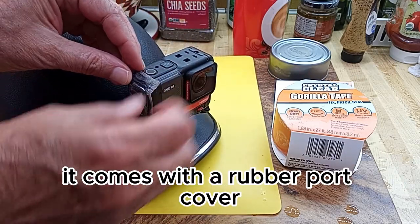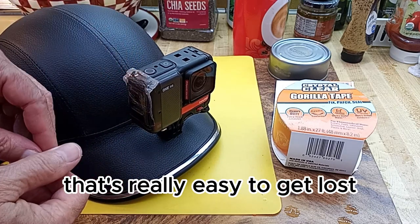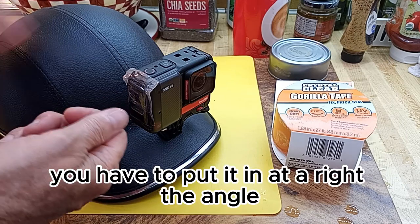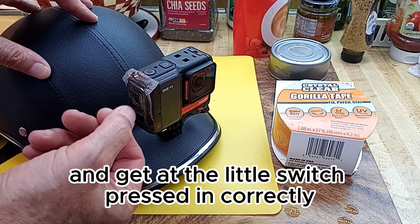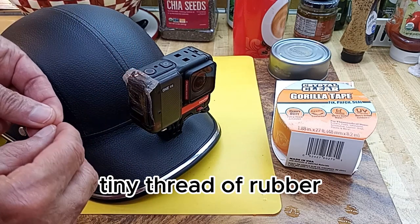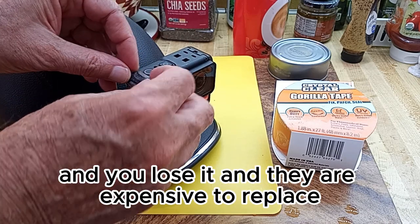The action camera comes with a rubber port cover that's real easy to get glossed, and it's a big pain in the neck to insert. You have to put it in at a right angle and get the little switch pressed in correctly, and it's only connected by a little tiny thread of rubber, and eventually it comes out and you lose it, and they're expensive.